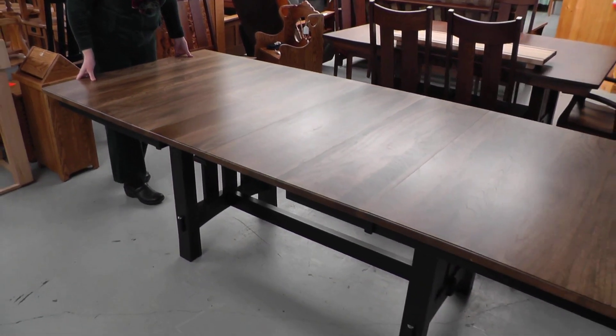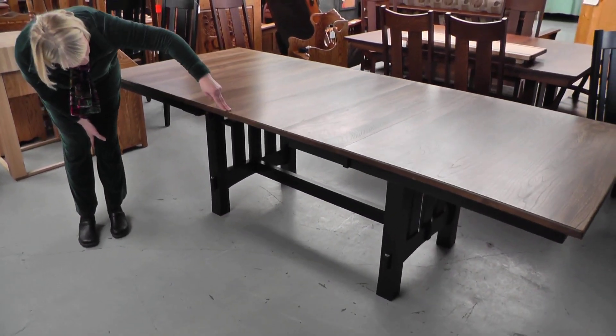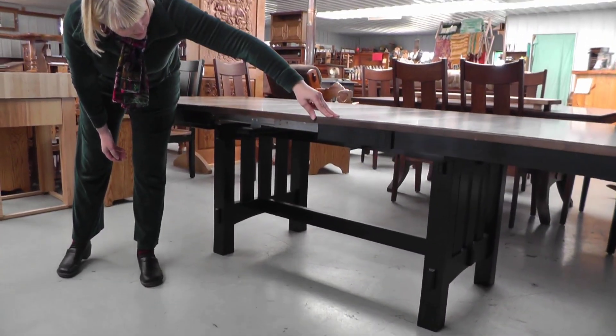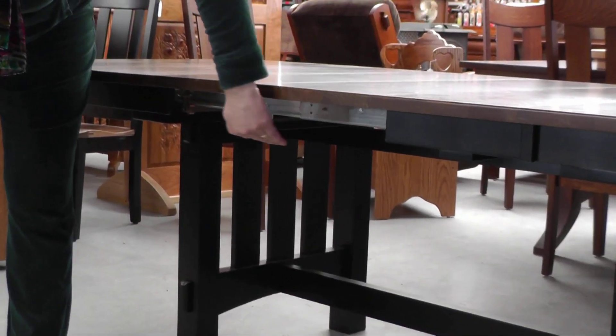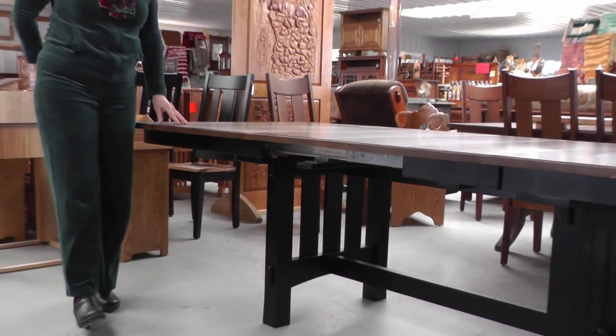Just slide it closed. And now you can see how your table would look — two leaves with no skirt. Or if you'd like to have the skirt, then the apron would just complete the whole way across. And that is how the leaves store in the table.